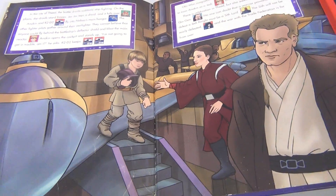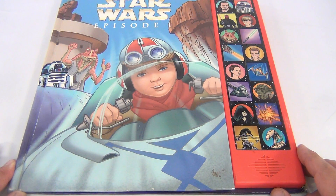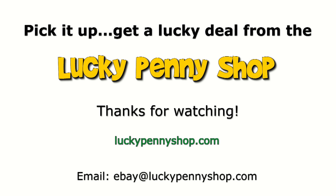So that's it. It says play-a-sound, Star Wars Episode 1 book. Thanks for watching our eBay product video, and always remember — if you see a lucky penny, pick it up.